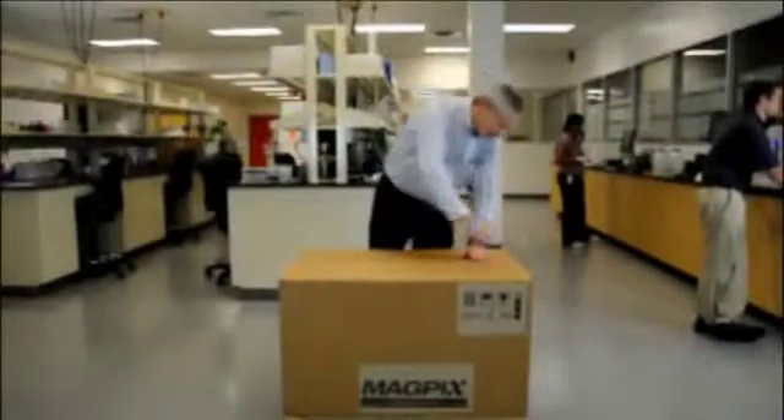This video will show how to unpack your MagPix system. To unpack and assemble MagPix, we'll start by opening the OverPack.